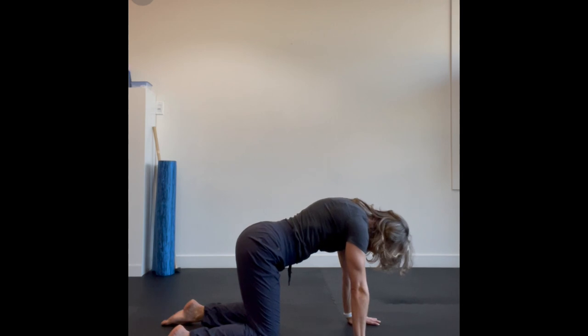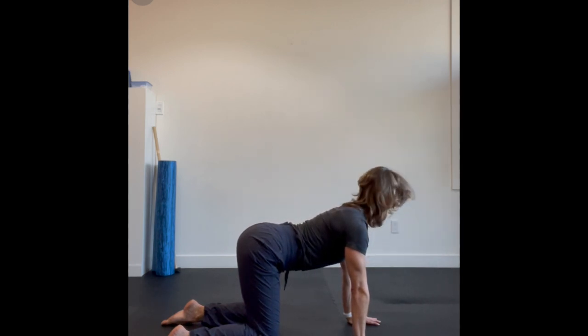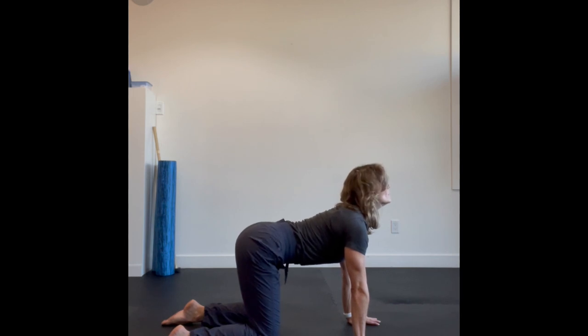Once you've done that, you're going to start by extending from the bottom, taking your pelvis back the opposite direction and extending up through your spine.